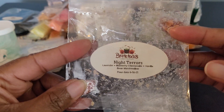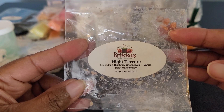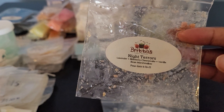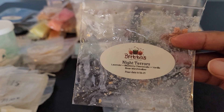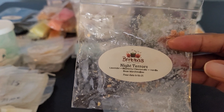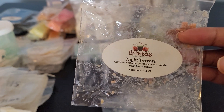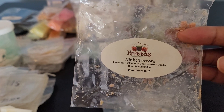This one is Night Terrors: Lavender, Blueberry Cheesecake, Vanilla Bean, Marshmallow. This one is so good. I really could pull out the blueberry cheesecake — so creamy. You got the blueberry, and Britta's lavender is amazing. I love lavender in general, but I feel like her lavender is so good — you really get that lavender note when you put it in a melter. Her lavender is my top lavender blend in terms of lavender scents.